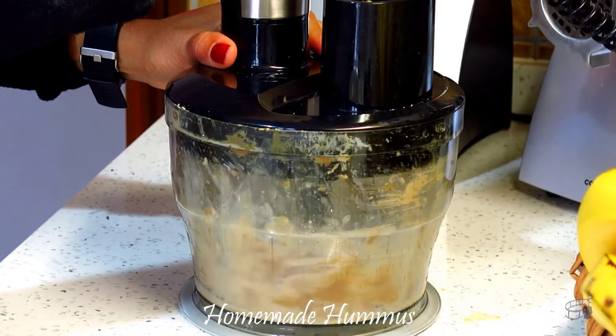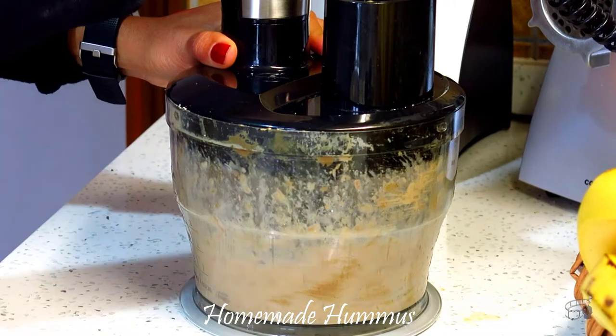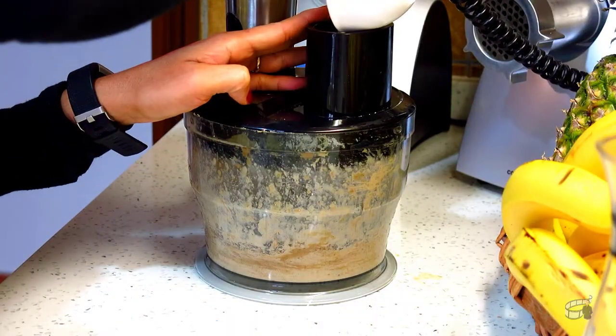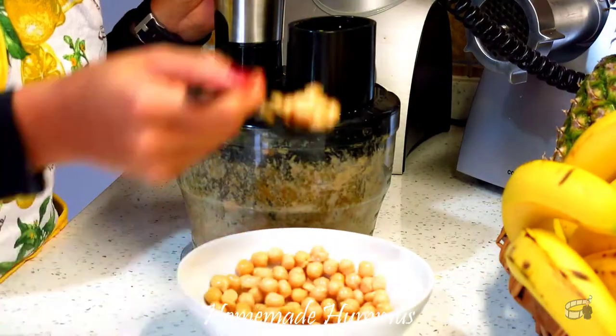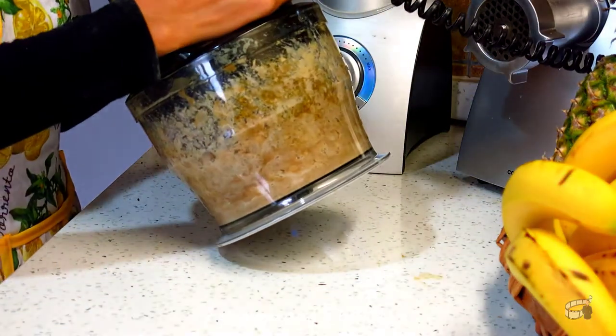Using a food processor, combine the tahini and lemon juice and process for a minute. Add the cumin, salt, olive oil, and chickpeas. Process for 30 seconds.